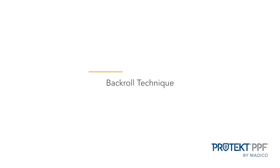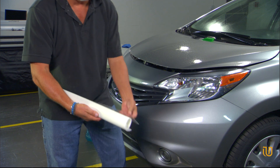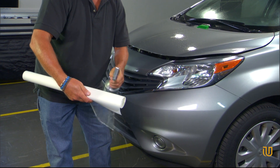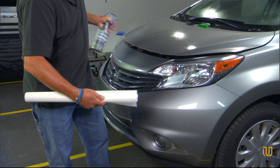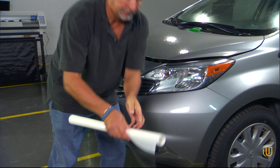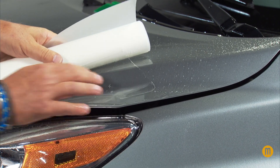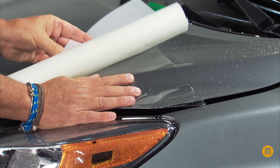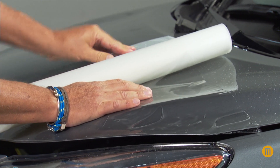The back roll technique is another way to apply Protect PPF film. This can be done either with a kit pattern or bulk. Roll the film with the liner in until it's in a tight tube. Wet the exposed adhesive with soap and water. Wet the surface to be covered with soap and water. Using one hand to hold the pattern, use the other hand to roll the film and liner away from the tacked edge until the film or pattern covers the area.